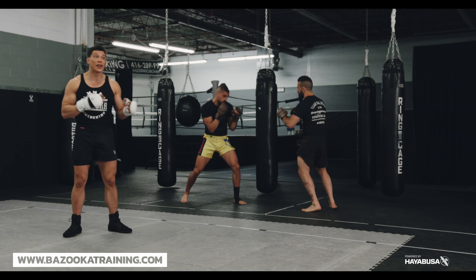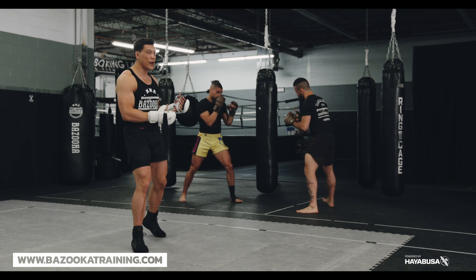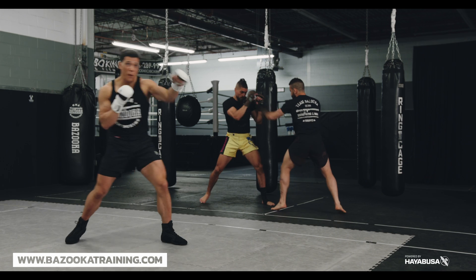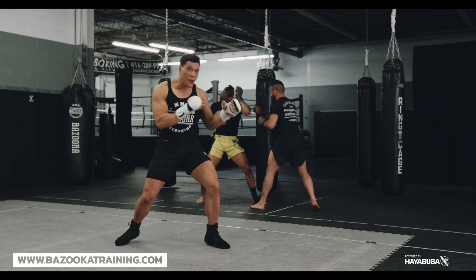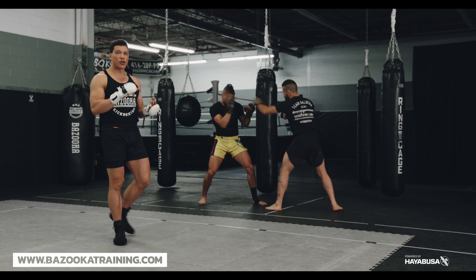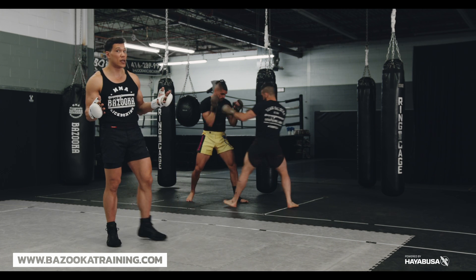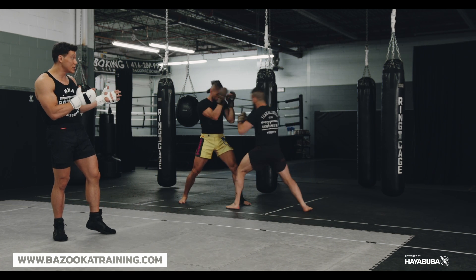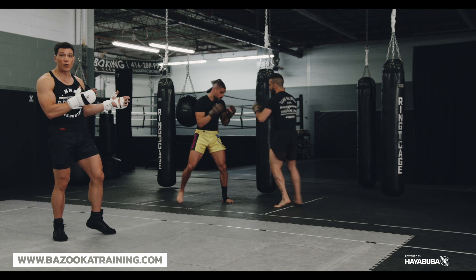But a lot of times feinting alone isn't enough to get someone to shell up, so you've got to start throwing your strikes. You might whip some punches, whip a hard one to feint, and then go in. Using good feints or good strikes to get your opponent to shell up — and as you can see, you get that shell position, and that's what we want to get to.